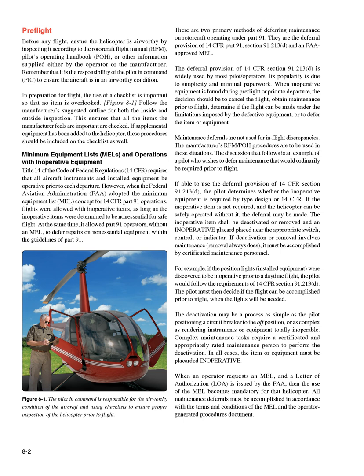If using the deferral provision of 14 CFR Section 91.213(d), the pilot determines whether the inoperative equipment is required by type design or 14 CFR. If the item is not required and the helicopter can be safely operated without it, the deferral may be made. The inoperative item shall be deactivated or removed, and an inoperative placard placed near the appropriate switch, control, or indicator. If deactivation or removal involves maintenance — removal always does — it must be accomplished by certificated maintenance personnel.